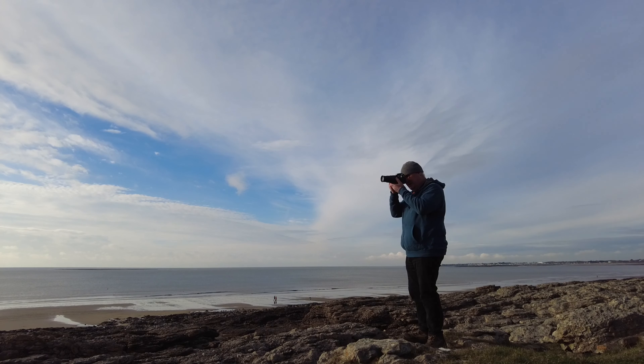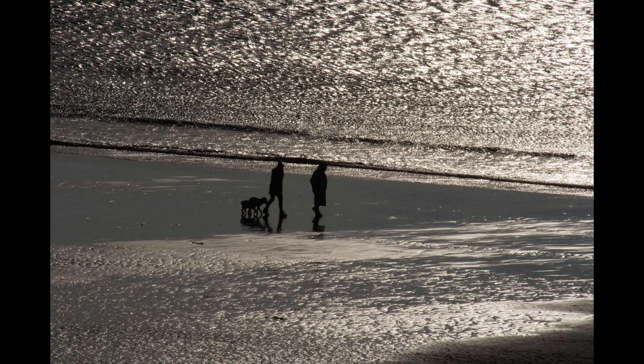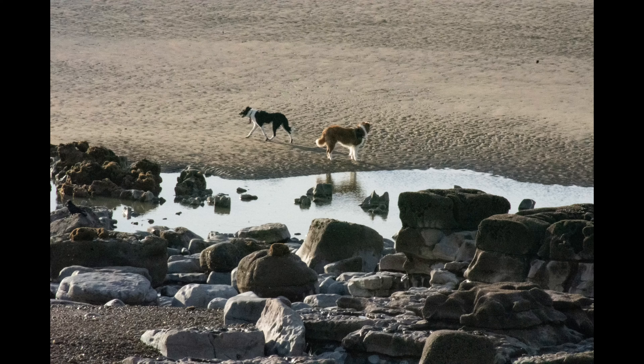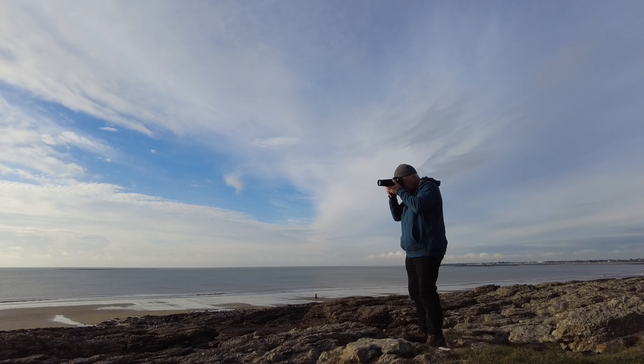We'll start off with these people on the beach who have just walked into the light. After Monday's slight disasters with my eyes and my lack of focus, let's get the autofocus on, which hopefully needs to help me pick out these people. Ooh, first shot — always a nice feeling.